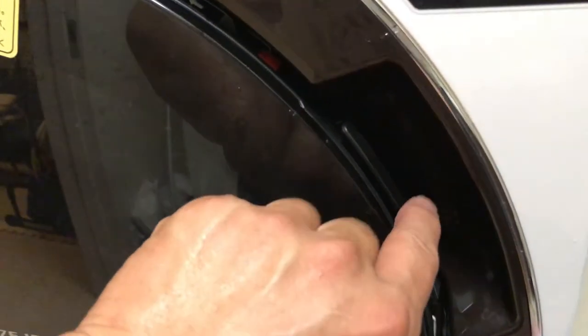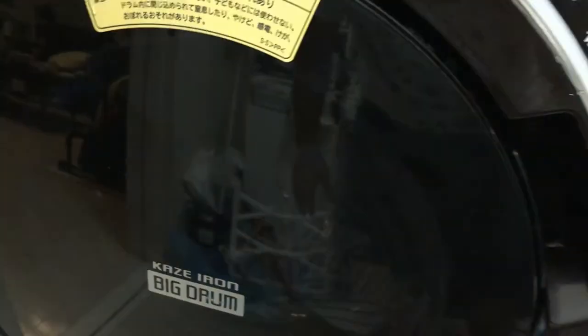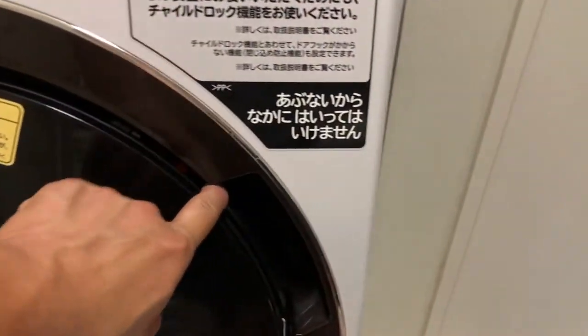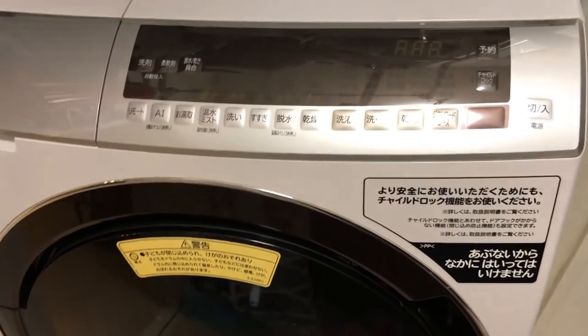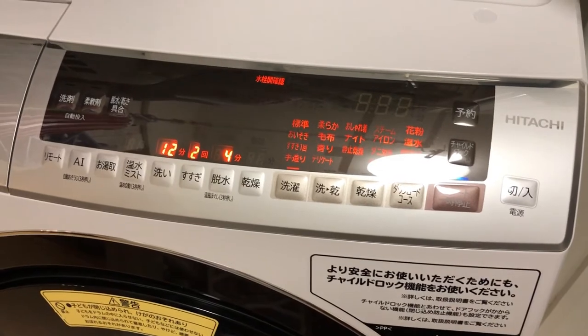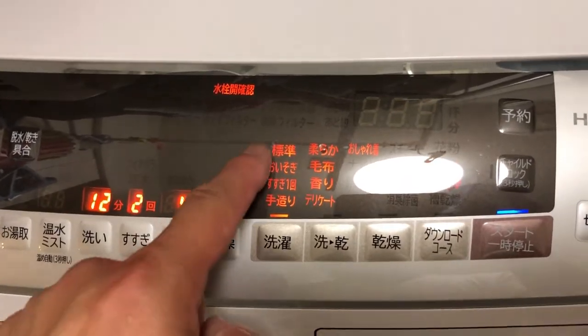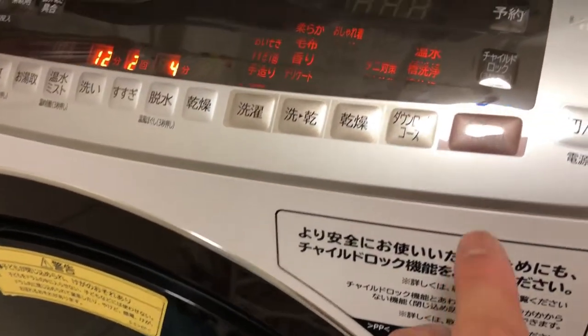I'm going to show you how to open this — there's a lever over here. You press this towards you and it opens up. It locks like this — just like that. Make sure it's locked. Now it's on standard mode — I just press start and it should work beautifully.